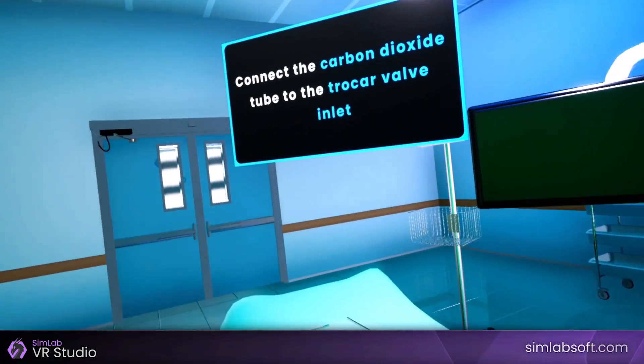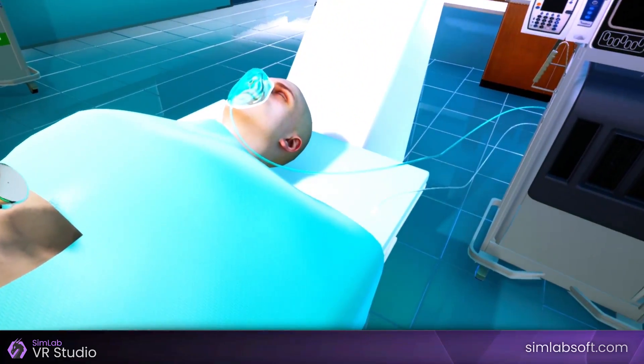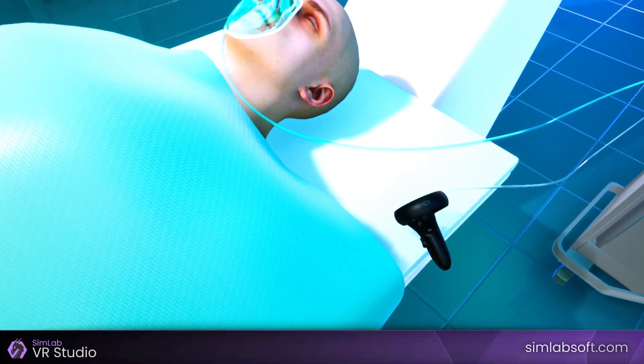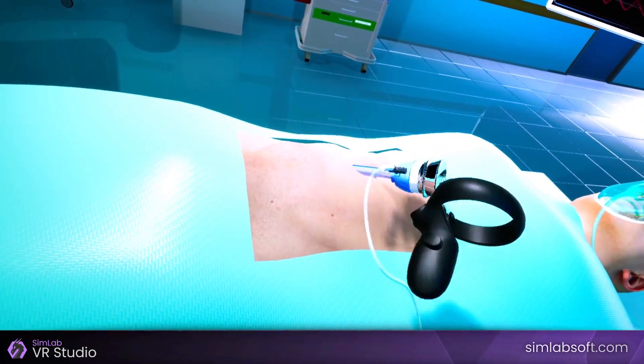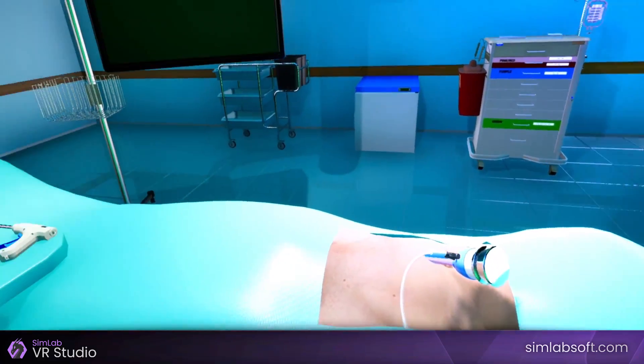Connect the carbon dioxide tube to the trocar valve inlet. Open the valve and notice the abdomen inflating.